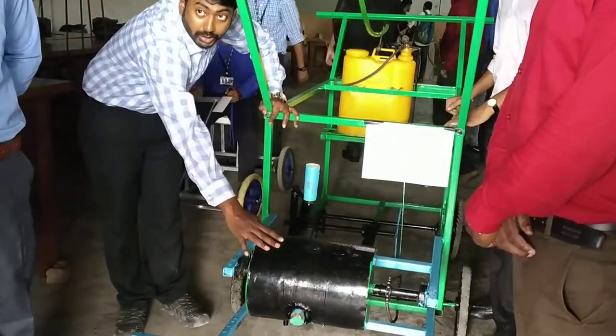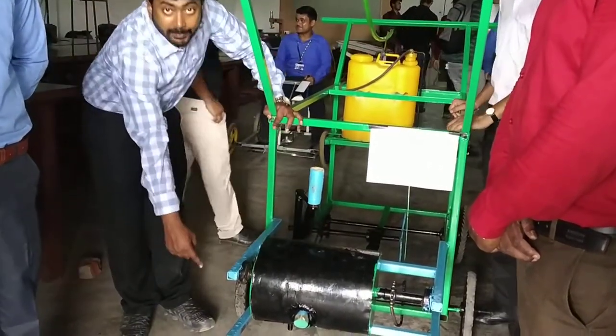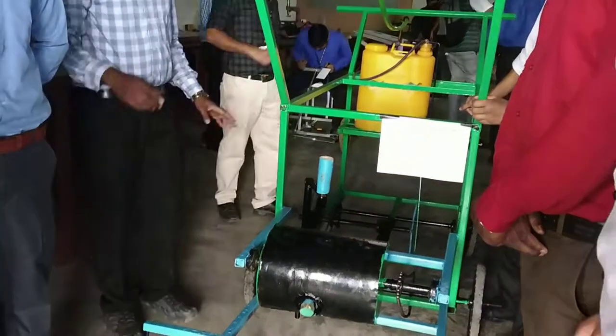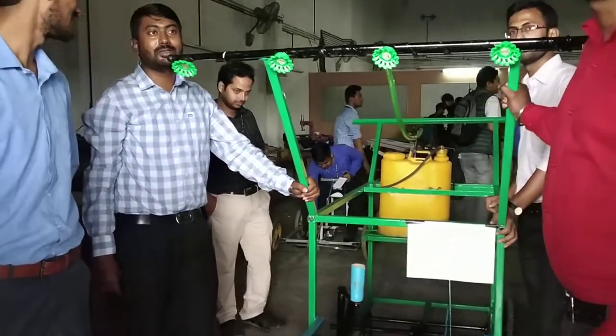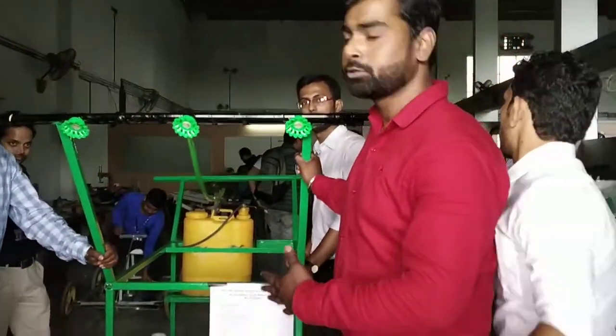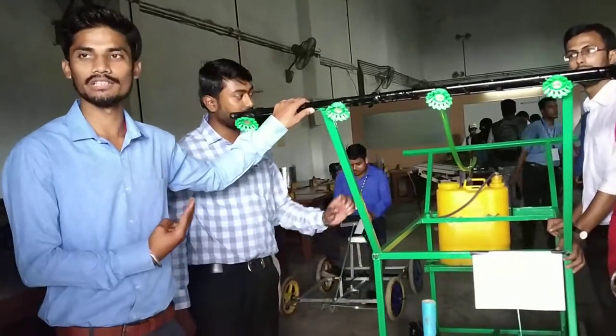With this, it is rotating. From here all this is holding. You can see the seeds being dispersed. At this time there are three processes being done. This is the simplest method. We can also use this on a tractor. In a single time we can do three works.